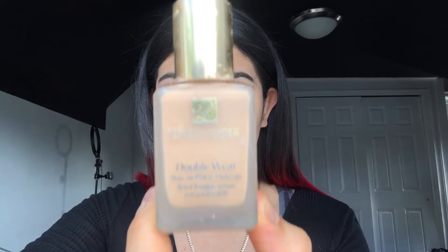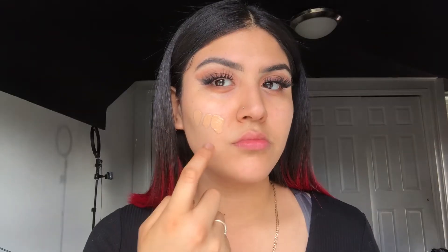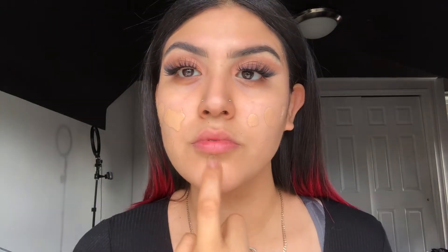For primer, I received the Porefessional primer and I'm applying that all over my skin. For foundation, I'm gonna be taking the Estée Lauder Double Wear, which is one of my favorites, and I'm just gonna dab it all over my face and blend it with my Morphe beauty sponge.